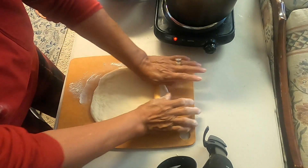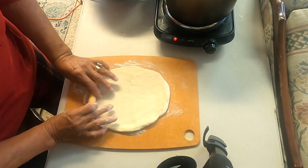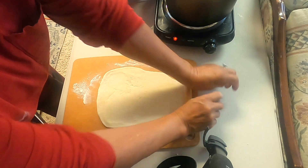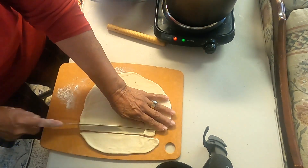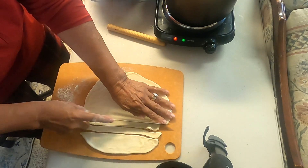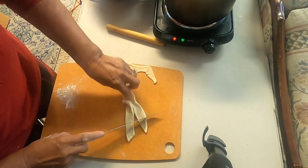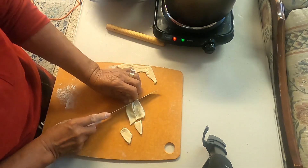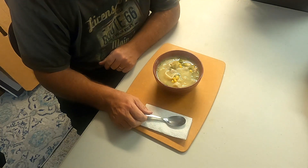I decided to also make some flat noodles — let me show you how you can do this too. We'll just cut it like this, very simply. There are pastry cutters too. So we finished the soup and Grandpa's going to be the taste tester.